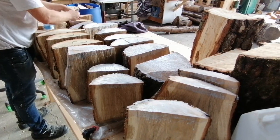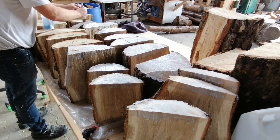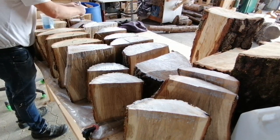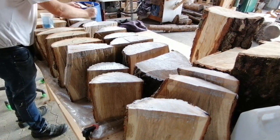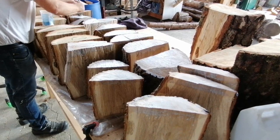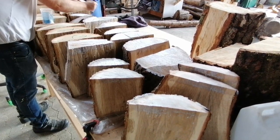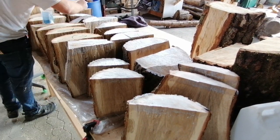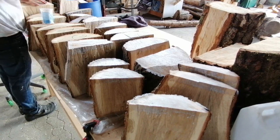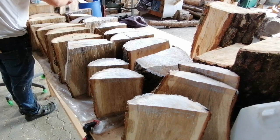Remember to mark the logs with the date you cut them — the month at least and the year — so you know when they are dry. A log like this takes a couple of years to dry out. You can of course use wood columns, rough turn them, and all the stuff you probably already know. Otherwise you can find videos about that on YouTube.